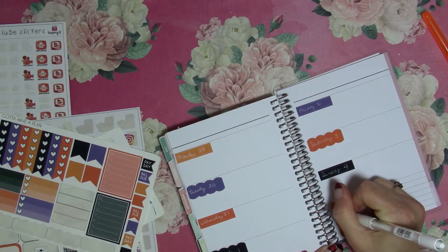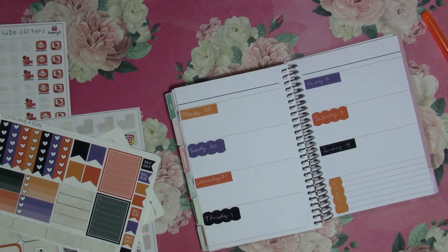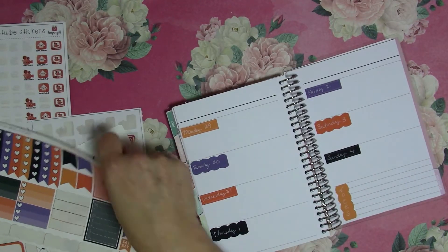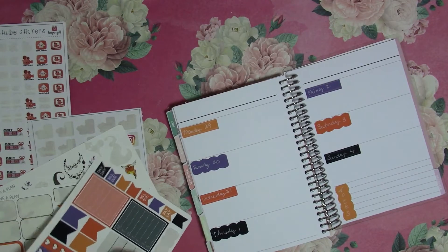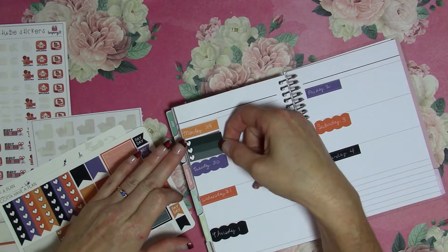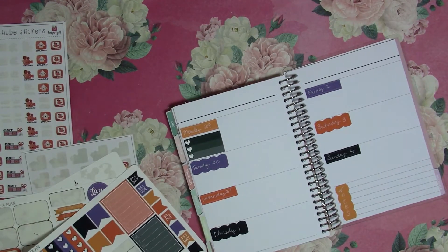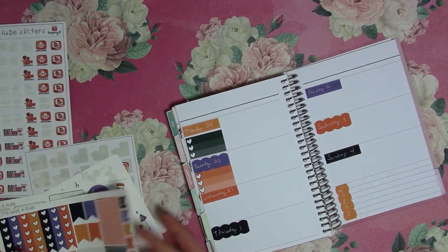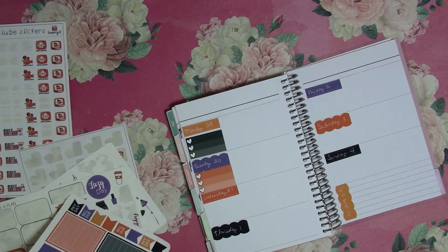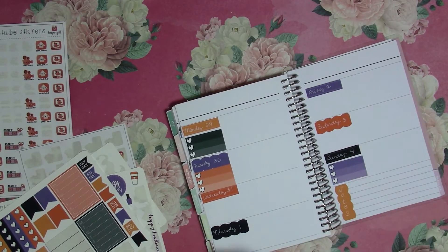We'll just do notes right down the side — that worked. I'll put that pen up. I'll probably do my writing in pink. I'll use these for the days that I do a lot of posting. It's probably going to fold over just a little bit on my fancy ones, but that's all right, because these are the days that I tend to do more stuff.